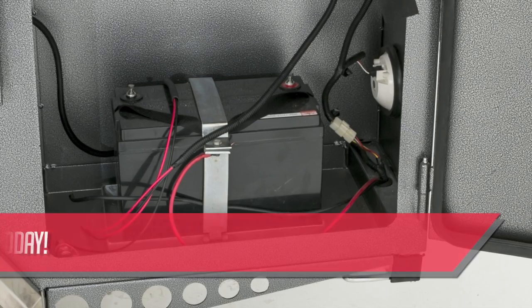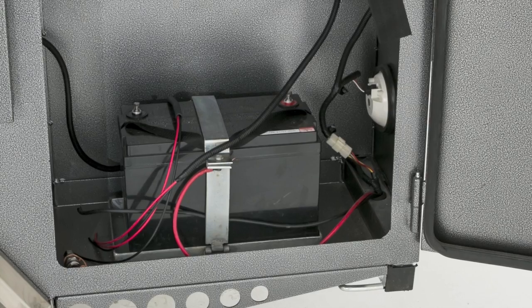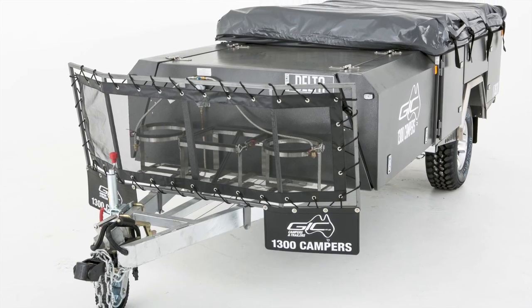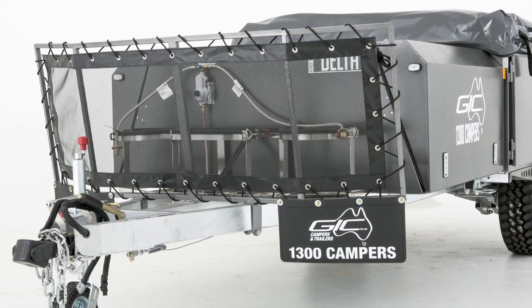As standard, the Delta comes with a deep cycle 100 amp hour battery with 12 volt sockets and an Anderson plug. All nuts, bolts and washers are 304 stainless steel to enhance the life of the camper and prevent oxidization. The stone guard is standard and finished in powder coat.